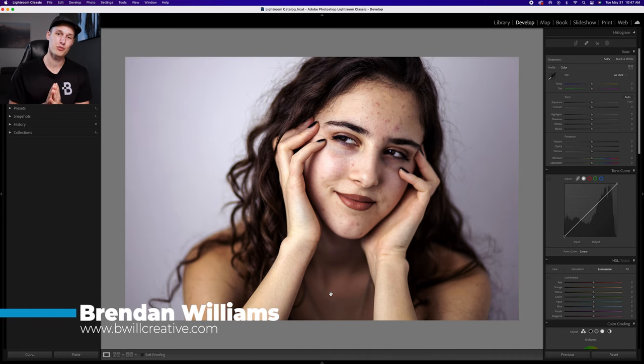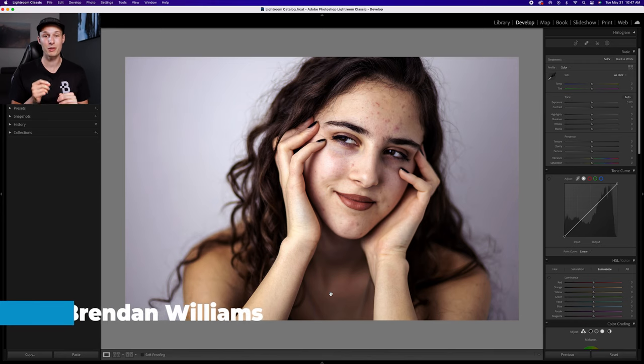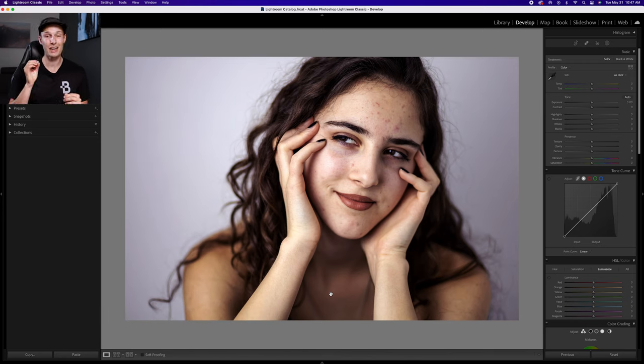Before we get started with the steps for skin retouching in Lightroom — if you love Lightroom presets, I have a free preset pack which includes 12 of my most popular presets in the Lightroom Starter Kit bundle. You can get access to that entire thing for free down in the description below.